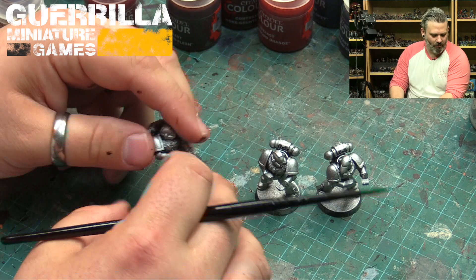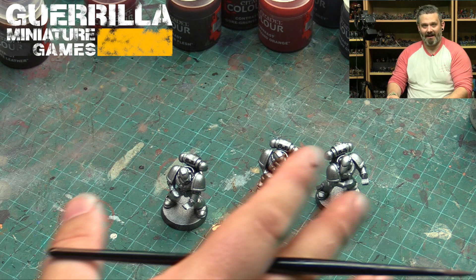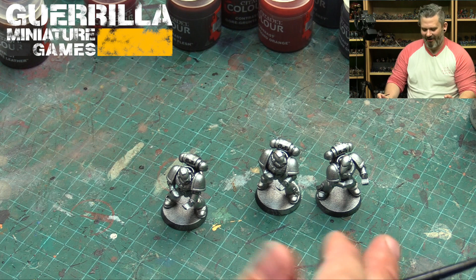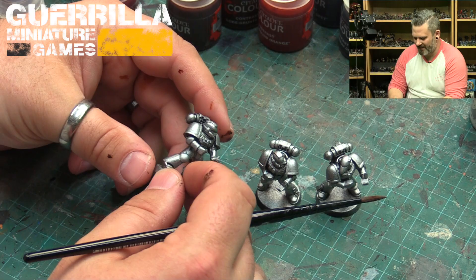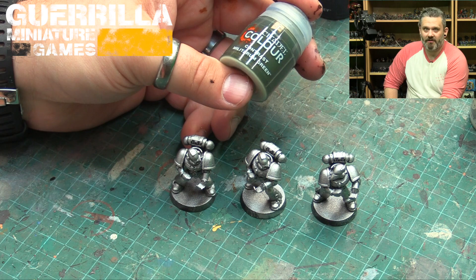So these have been primed with the old Air Runefang Steel. I'm trying to stick with Citadel Colors here, even though I'm doing a variety of model manufacturers, because if you go into a place that sells these paints you can get the complementary colors too — although I own thousands of paints from all over the place. For these ones we've got three Space Marines, just regular Tactical Marines with some steel, and the three chapters we're going to try out today are going to be Dark Angels.